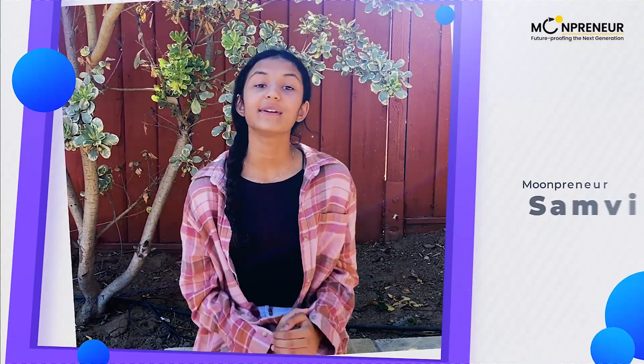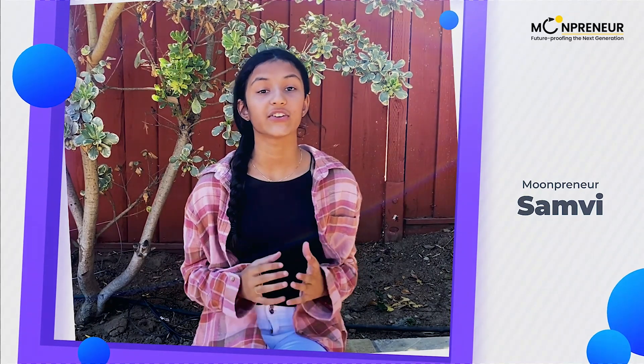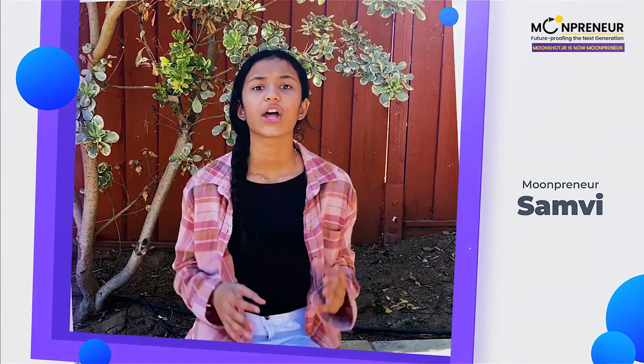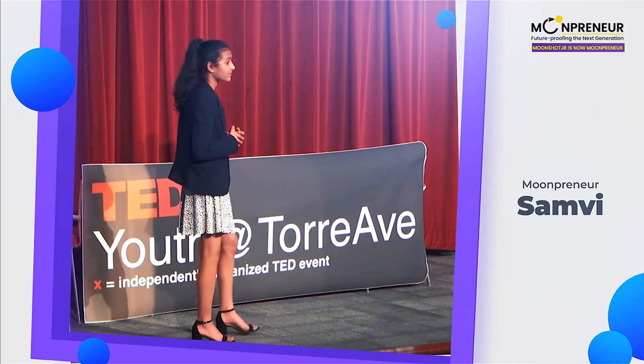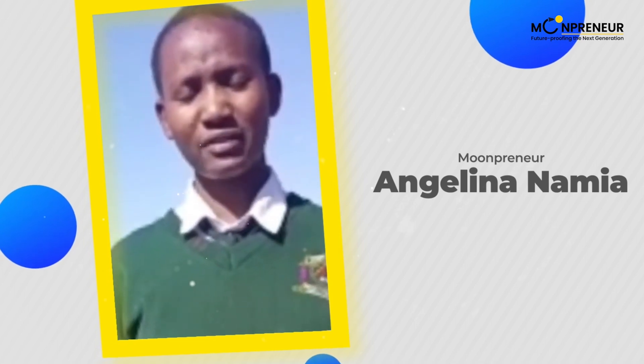Hi, my name is Sambi Ronka. Hi, my name is Angelina Namiak, and I'm very pleased to be part of Moonshot Junior.